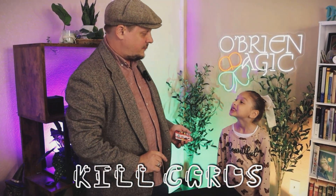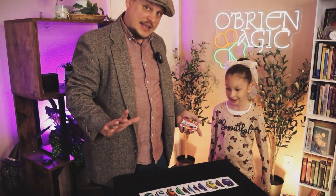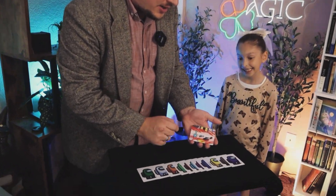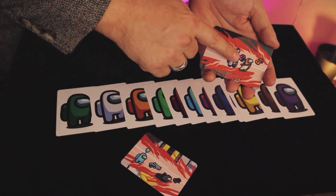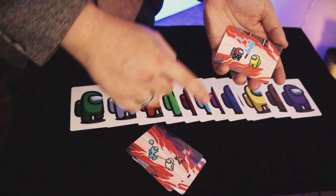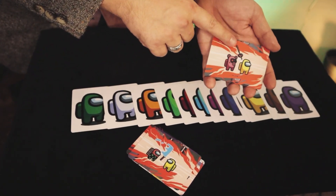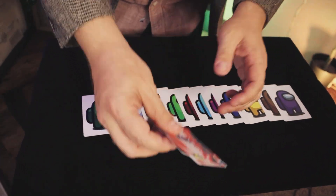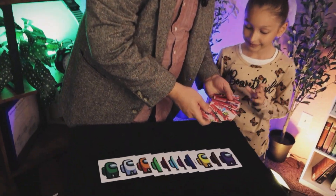Alright Brianna, we're gonna try to see if we could find the imposter. The imposter has already gone around and done a little bit of murder — watch, I'll show you what I mean. If you look here, he's used all kinds of different ways: shot him in the back, stabbed in the back, the impaler to the face, samurai sword, Piggy with a baseball bat, Yu-Gi-Oh card — all kinds. Now I want you to point to any one of these cards. Which one do you like?